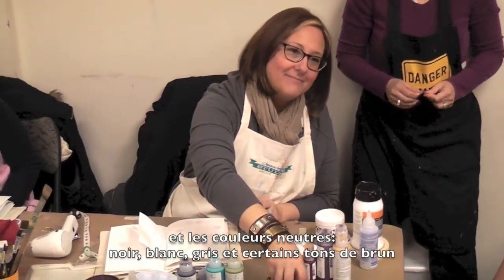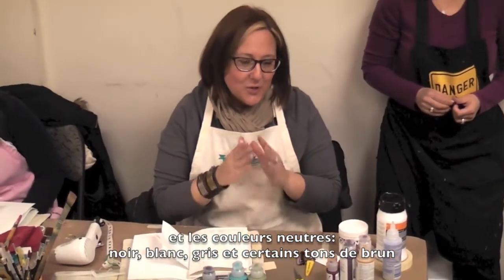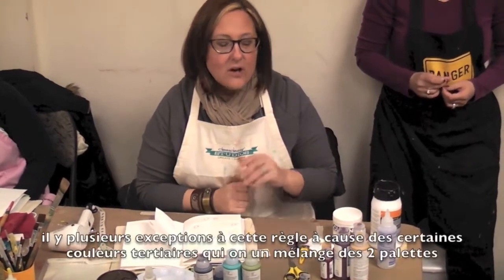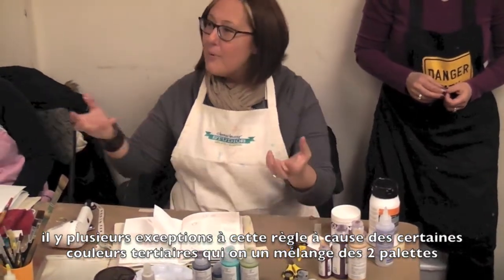Then there's things like black and white, gray, browns. In general, those are your neutrals — they don't really have an either/or. And there are a million exceptions to these general rules, because a lot of colors are tertiary colors, where they're mixed with both.